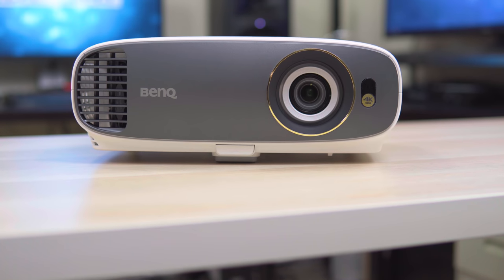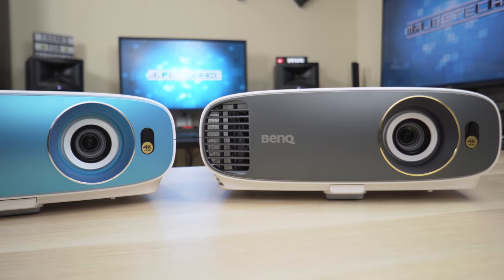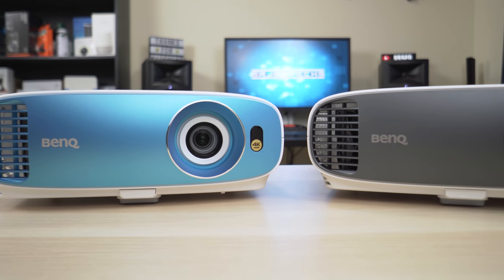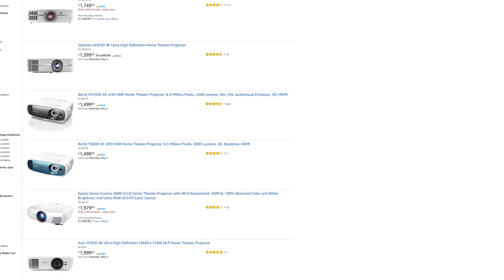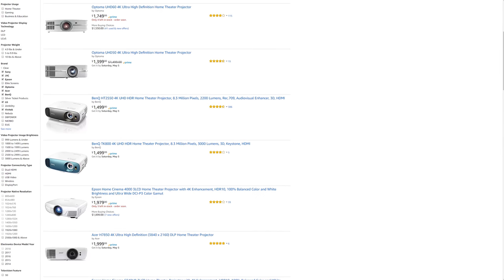So last year, BenQ dropped the HT2550, which is one of the least expensive certified 4K projectors you can get. Now BenQ has followed up with their new budget projector known as the TK800, and that's because it's priced at $1,500. I know a lot of you don't consider $1,500 to be a budget projector, but believe it or not, this is still one of the least expensive 4K projectors you can get.